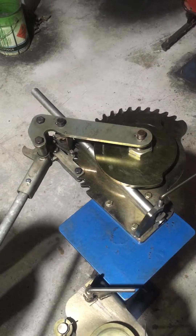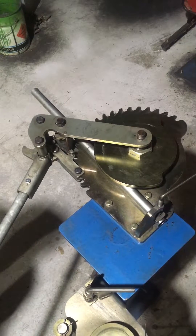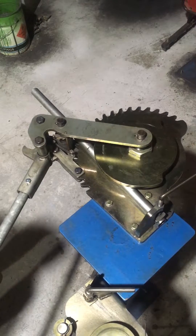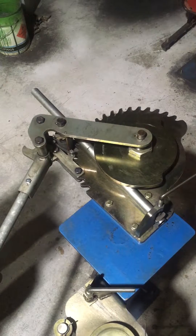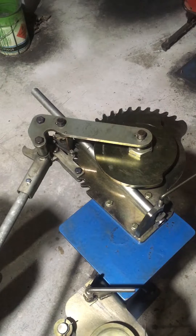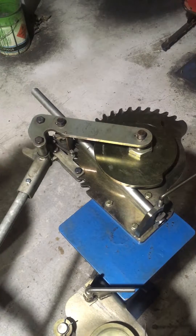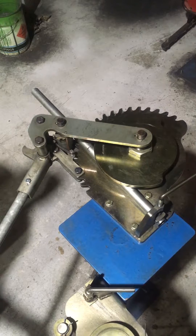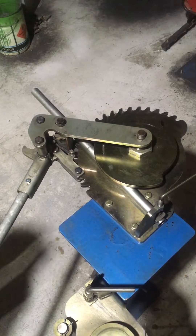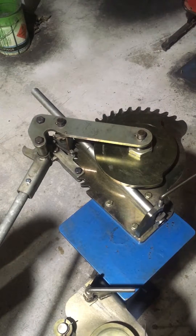Hi guys, Chris from Multibend. Testing this time one and a quarter inch, or 31.8mm, EN10305-4 cold drawn seamless steel tube — same as the 25mm used for hydraulic and pneumatic applications. Testing for a customer just to make sure the Multibend formers are suitable with the new 32mm concave former.